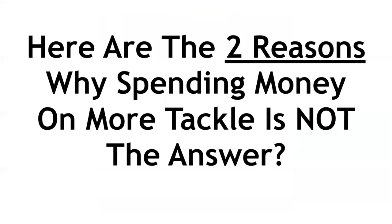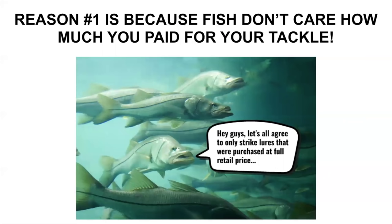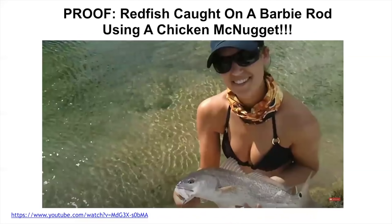Here are the two reasons why just spending money on more tackle is not the answer. Number one: fish don't care how much you paid for your tackle. It sounds silly, but so many of us have that mentality. Our friend Captain Krista catches a nice redfish on a $10 Barbie rod from Walmart using a McDonald's chicken McNugget. That is proof that it's not about how much money you spend on gear — she was clearly in the right place at the right time with the right bait, which happened to be a McNugget.